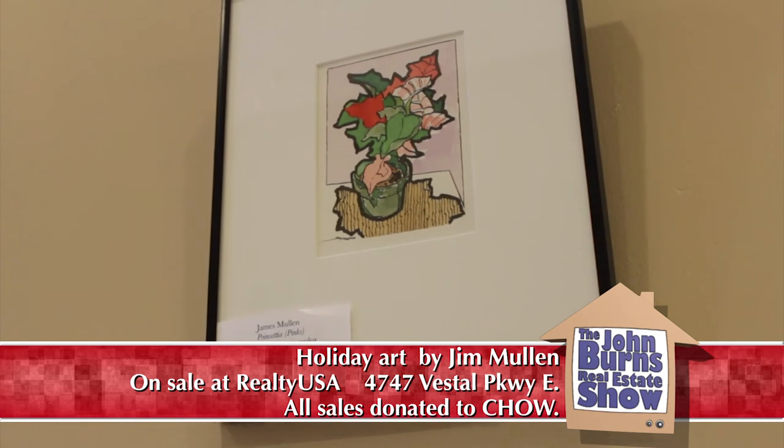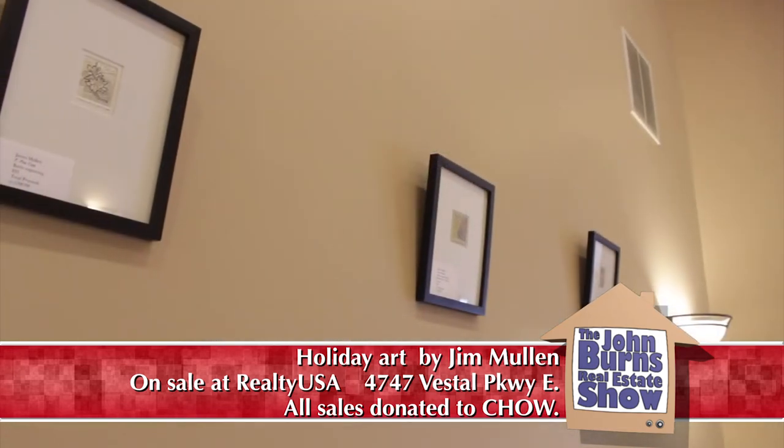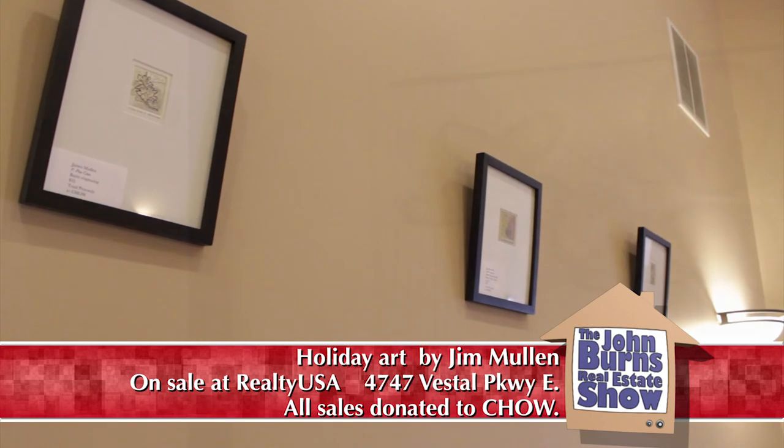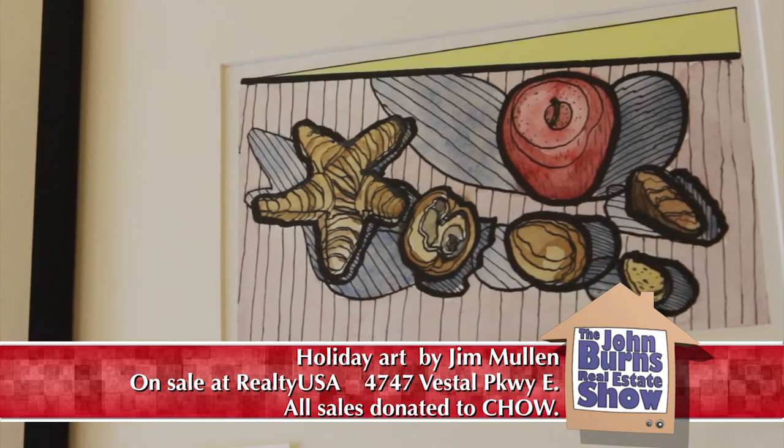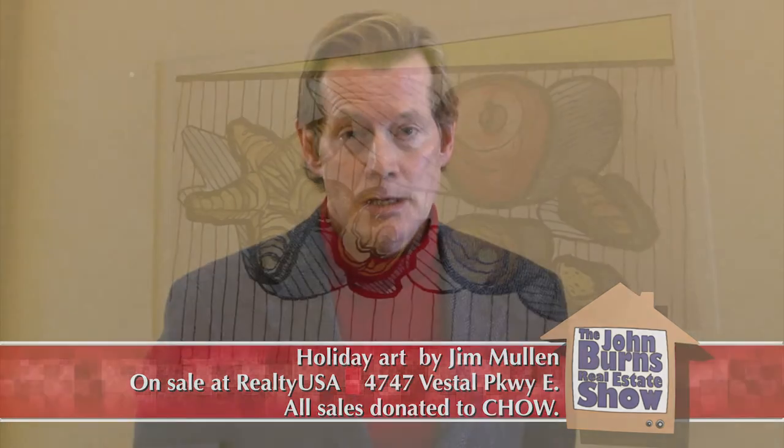Jim, thank you so much for joining us here today on the John Burns Show. You have a truly amazing group of work and thank you for sharing that with us. It's quite a delight to do so and I'm very honored and appreciate the opportunity — I sure hope that people enjoy it. So folks, stop by and take a look at Jim's work, and don't forget all the proceeds of the sale of any of the pieces here will be donated to Chow. On behalf of myself, John Burns, and Realty USA, I wish you a happy holiday season. When you're here, make sure you stop by and say hello to John Burns, who would love to talk to you about buying and selling real estate.